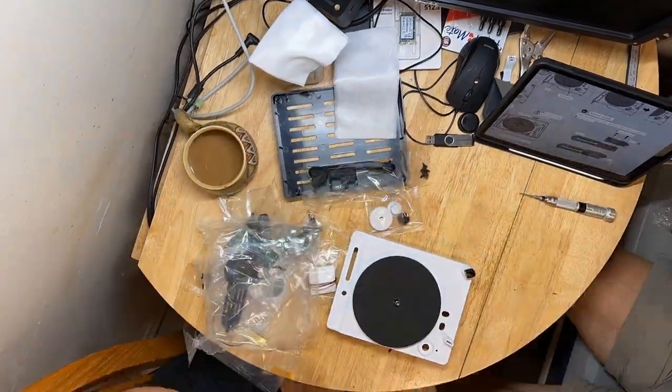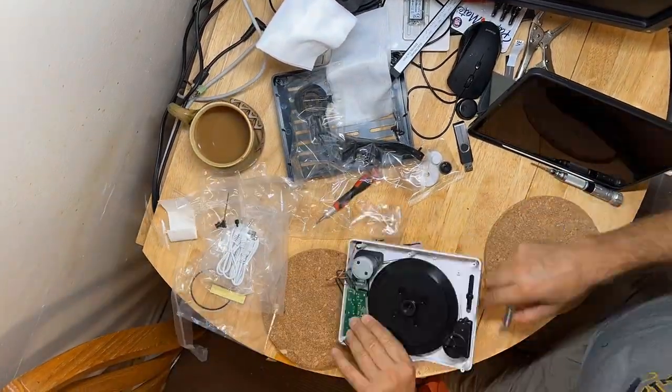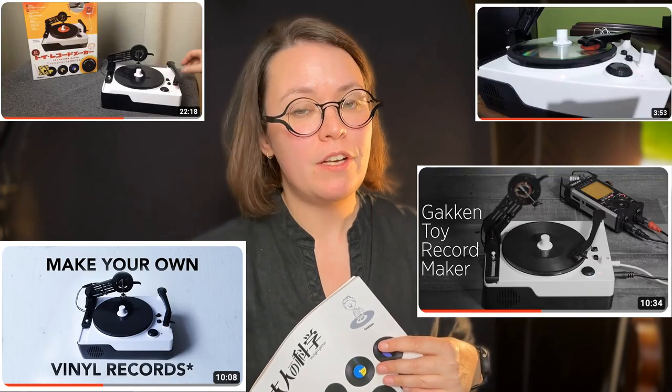It comes disassembled — you have to assemble it yourself. I know this can be quite a challenge, and it definitely was for me. I was fortunate that my dad helped me assemble it. The motor that it came with was actually broken, but I'll talk about that a little later. It also comes with an instruction booklet that's entirely in Japanese, which I don't think is a problem if you use something like Google Translate. There are also a lot of online resources, one of which is the Secret Society of Lathe Trolls, along with YouTube videos, blog posts, and Reddit posts.